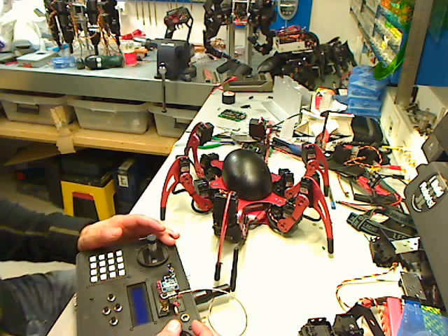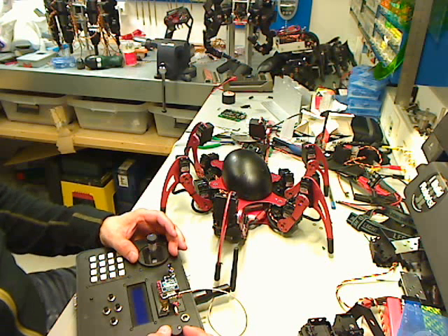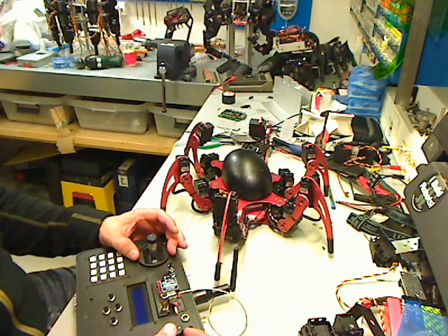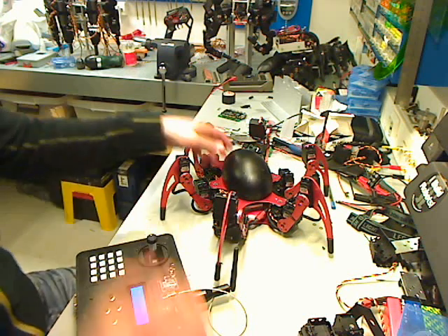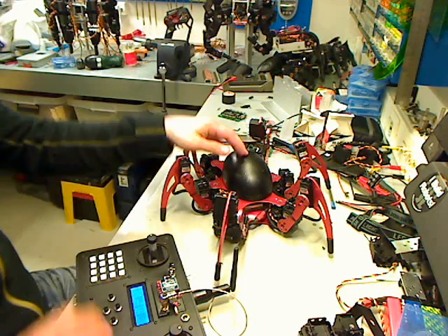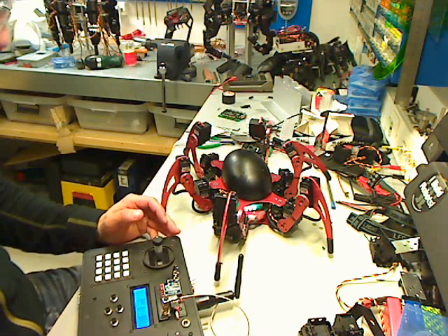Hi, it's Senta from Norway again. I'm going to just make a little demonstration for the LynxMotion forum. I have done some modifications to the GP player part. Just turn on the robot. I'm using the LynxMotion Phoenix Hexabot for this demonstration.